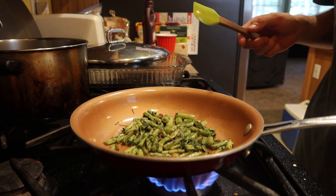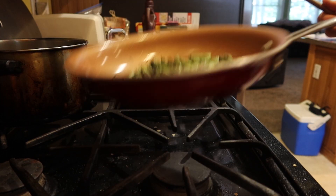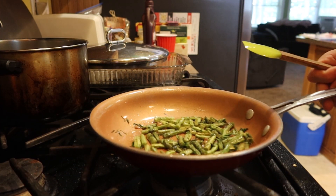Alright, so I think they're just about done here, so we're going to go and turn that off. And we're going to take a little trip out to the garden. We're going to grab a couple of herbs and stuff that I have grown in the garden.